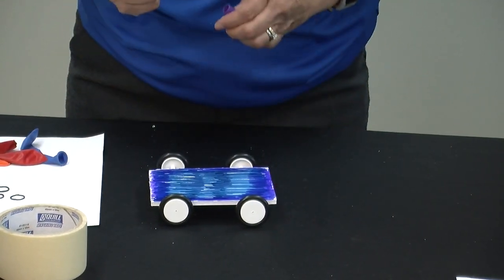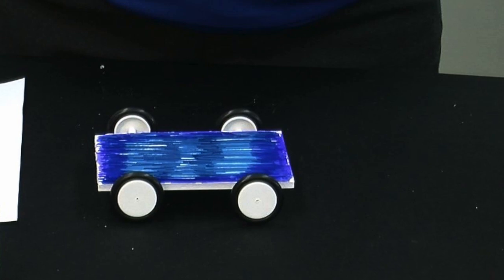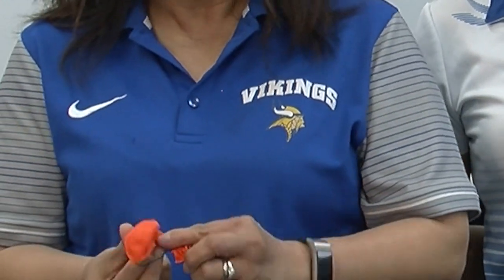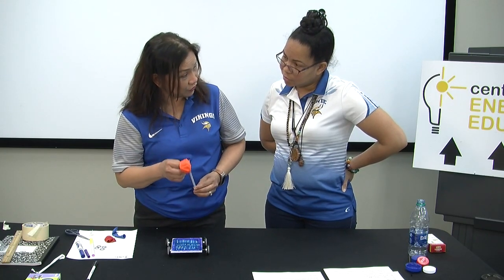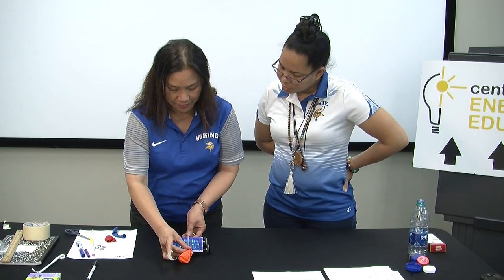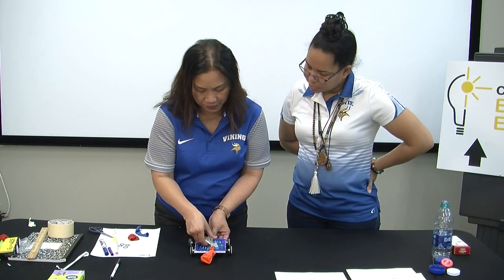Before the final assembly, we needed to decorate the car — we needed to put the paint or colors so that it would dry before adding the other materials. Now we have the final assembly. At this point we need to power up the car. We need a straw, a balloon, and a small rubber band. It is important that you are done with your painting or coloring before you put the balloon and the straw. This balloon and straw will be the source of energy to power your car. You will need tape to hold it in place, taped here at the center of the body of the car.